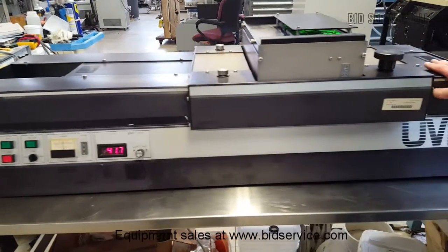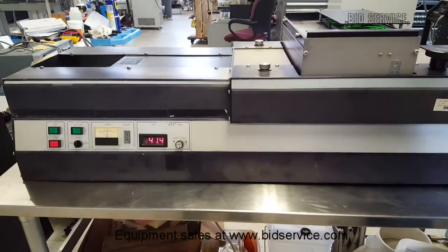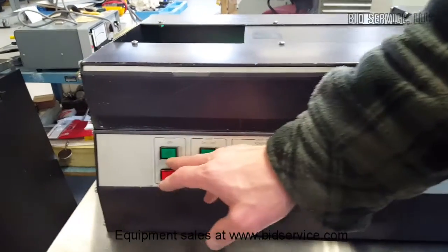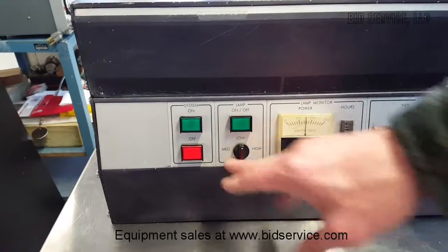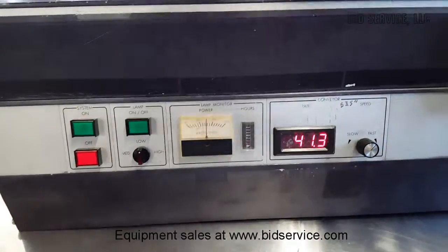Here we have the tabletop UV-X tabletop UV curing system. Simple controls include the lamp power on and off, the intensity, and the speed of your conveyor belt.